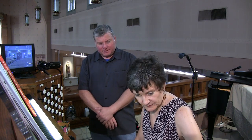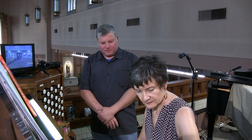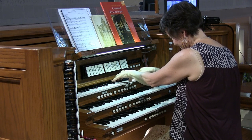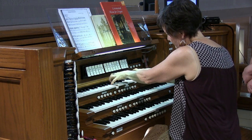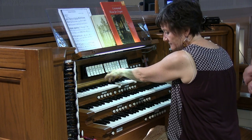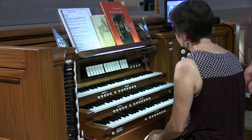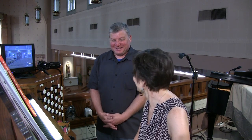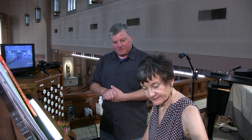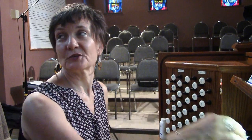Then we have a flute — an eight-foot flute that goes down to 16 — it's called a rohr flute, and our rohrgedekt is at 16. Lovely, warm sound — very full and dark flute sound. And that plays at 16 and 8. Then we have a four-foot flute, a fuseau, that goes on top of the eight-foot. That's a very fun little flute.